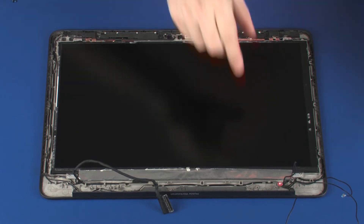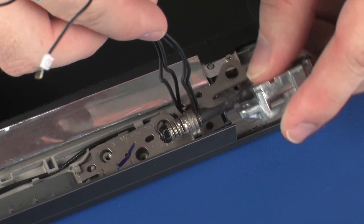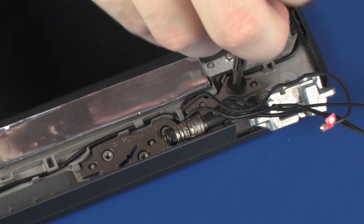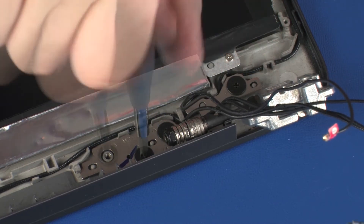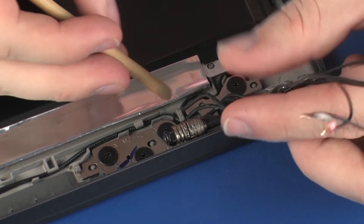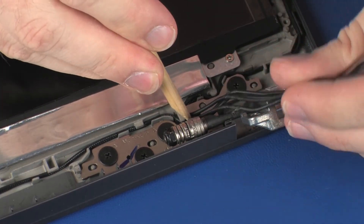Place the right display panel hinge onto the alignment pins and under the retention clips on the display enclosure. Replace the four 2.5 mm P1 Phillips broad-head screws that secure the right display panel hinge to the display enclosure. Route the wireless antenna cables through the routing channel on the right display panel hinge.